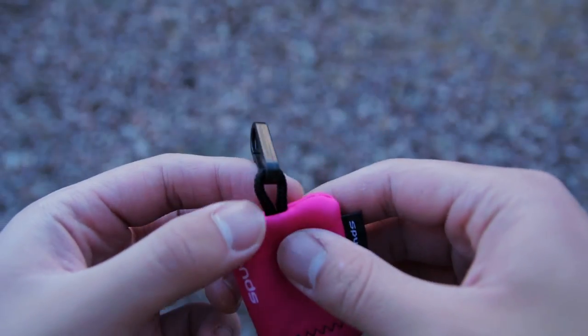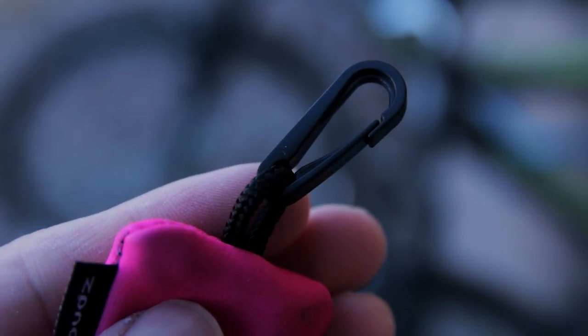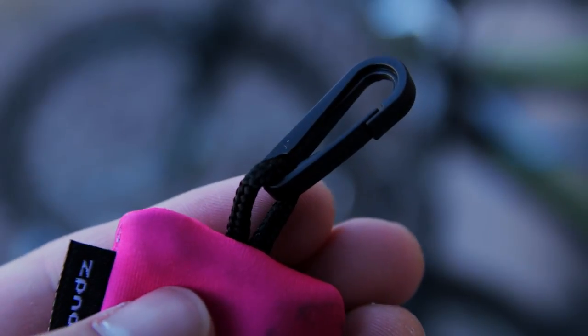Attached to the carrying pouch is a little plastic clip which is very useful. You can use it to hang your Spuds on things like your bag, keychains, etc.